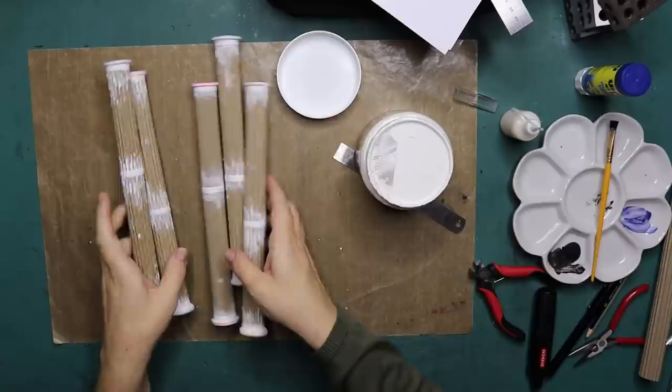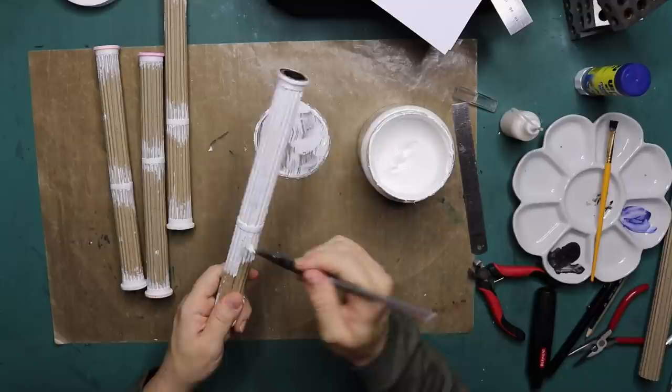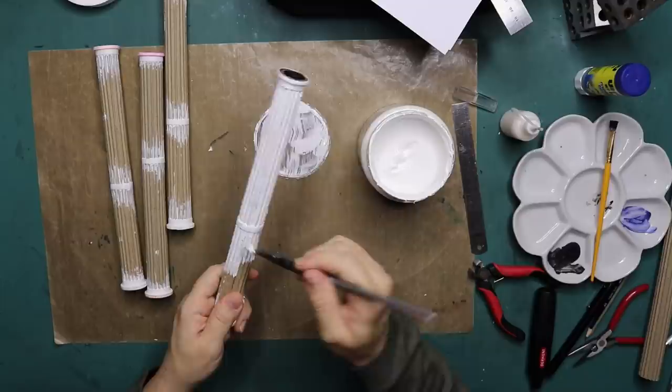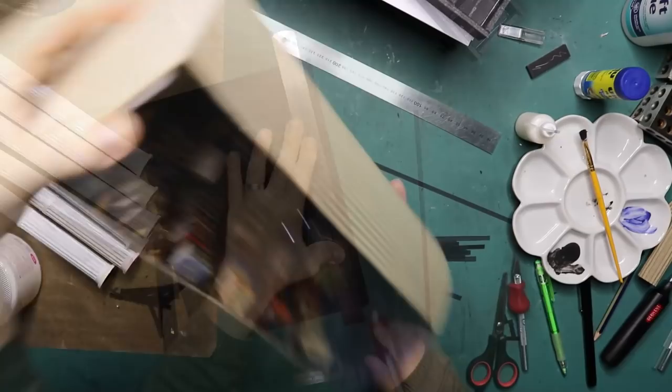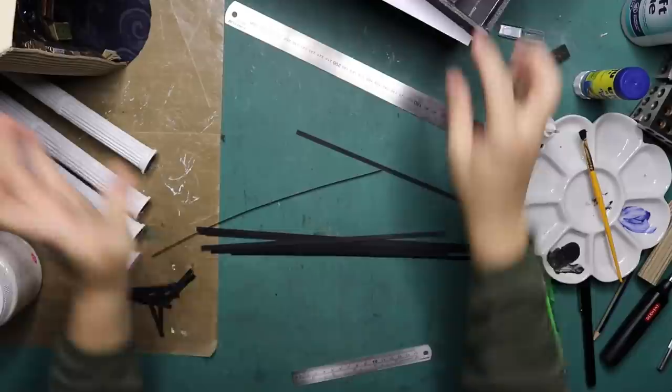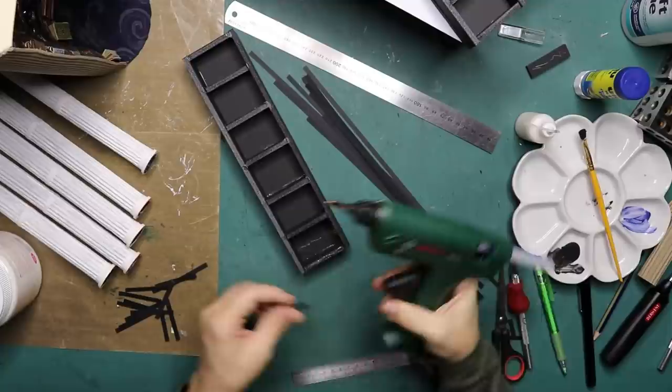These are dry now and I'm going to cover them with gesso - just because it's fast drying, it's thick, and it will cover the whole thing in one go. Just like I did with the library, I'm going to put these strips on the front of the bookcases and then paint them bronze. I've cut them to size and I'm going to glue them on like so, then paint them bronze.